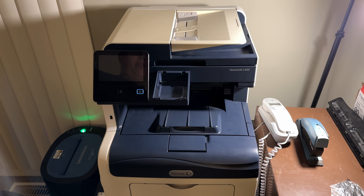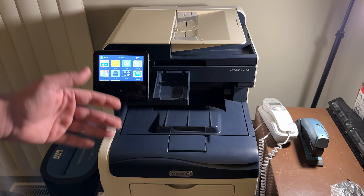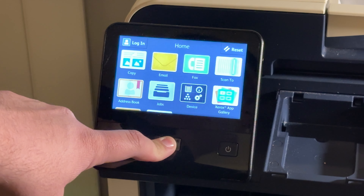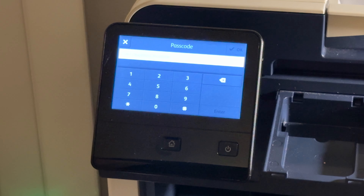First, make sure the printer is on and not in sleep mode — you'll know this by the screen being on. To reset it, press and hold the home button for about 10 seconds. It could be a little shorter, but we'll hold for the full 10 just to be sure. It won't trigger until you release your finger, and then it will ask you for a password.